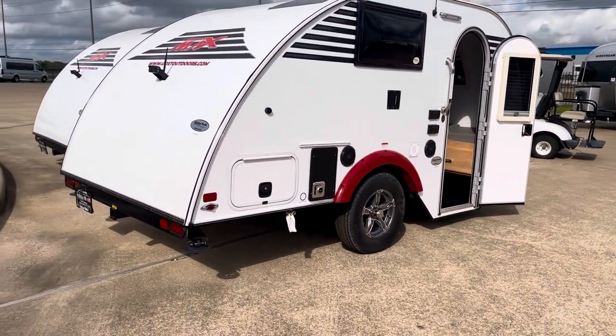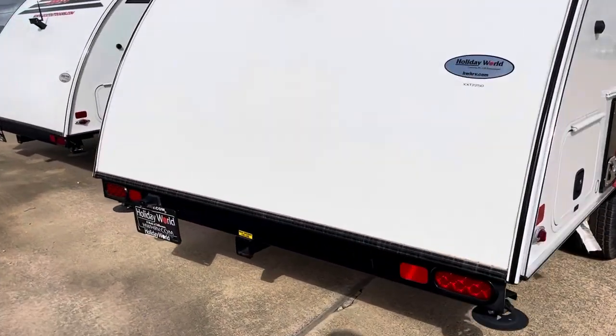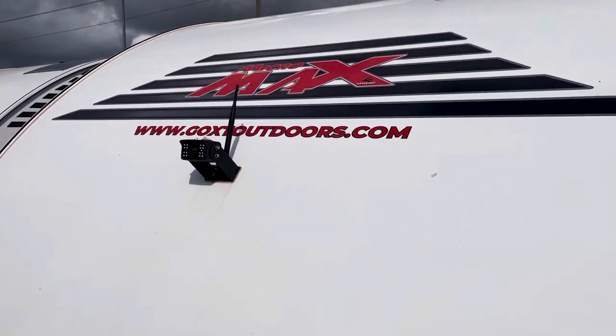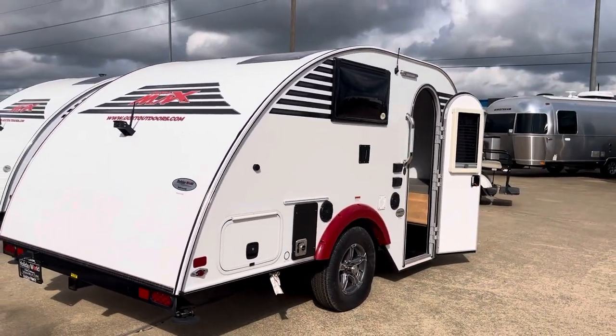It's got stabilizer jacks on all four corners. There's even a little receiver right here where you could put a rack to hold some bikes or something like that. This one comes standard with a rear camera — that is a standard feature, and that's pretty cool. There's a lot of standard features, a lot of quality in this one.